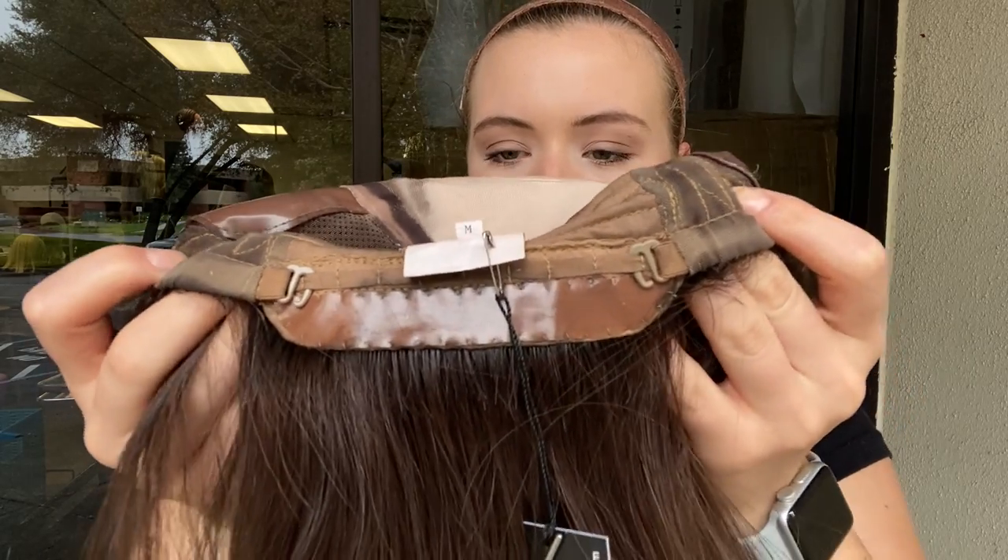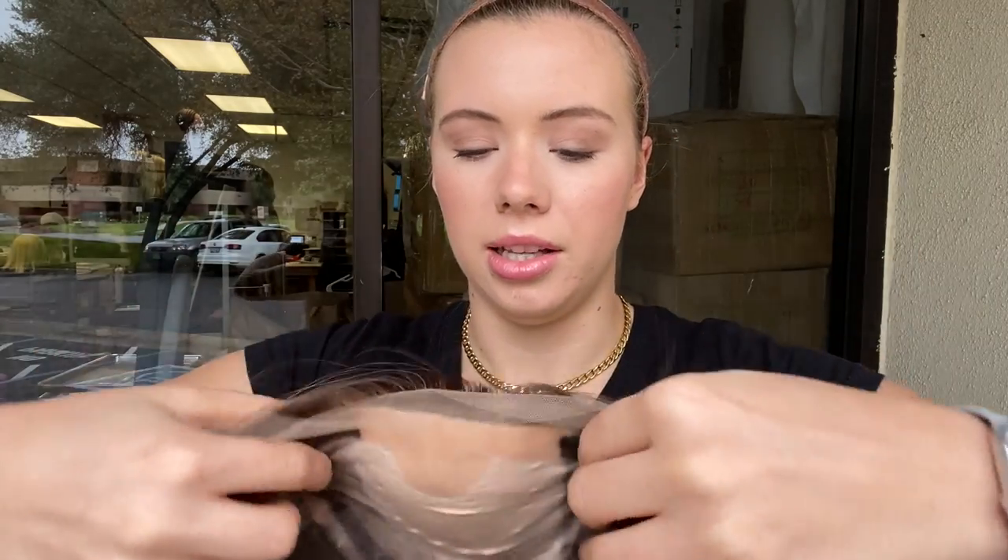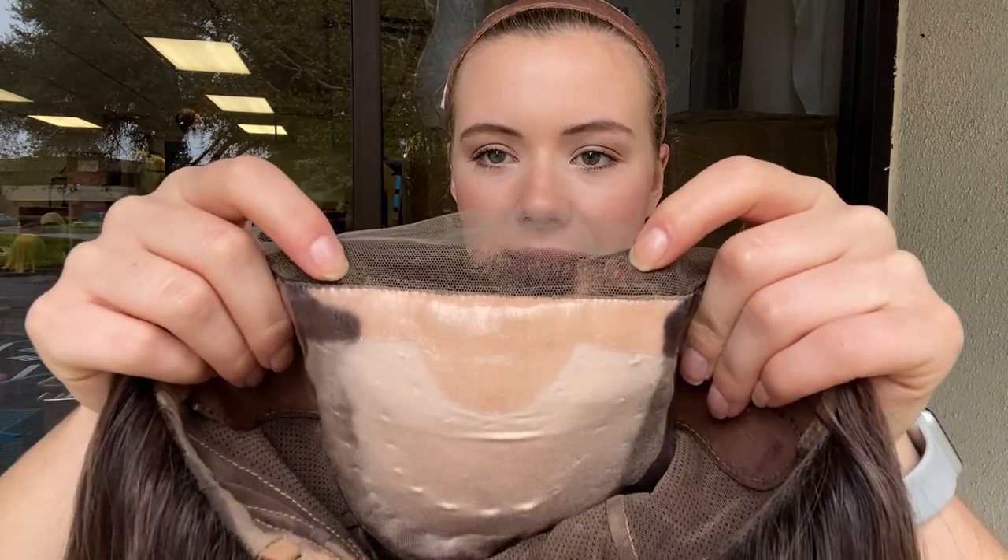There are also adjustable straps at the nape. There's close wefting in the back. And you can see there's the silk top and lace front. I'll show you the hairline one more time.